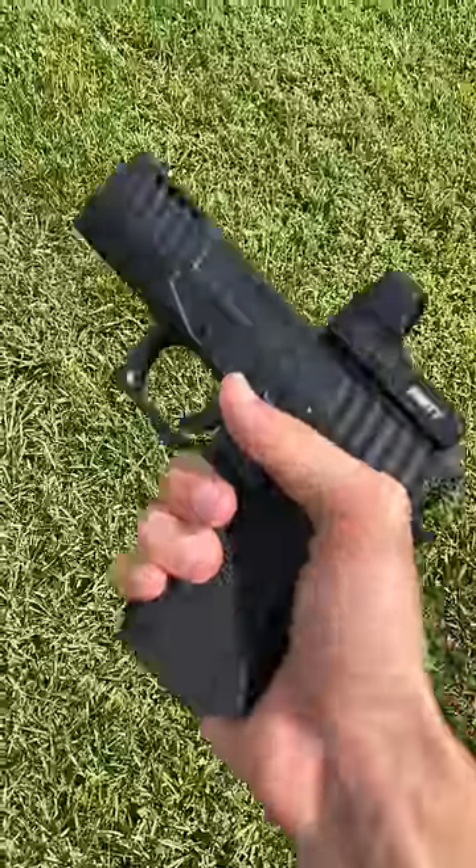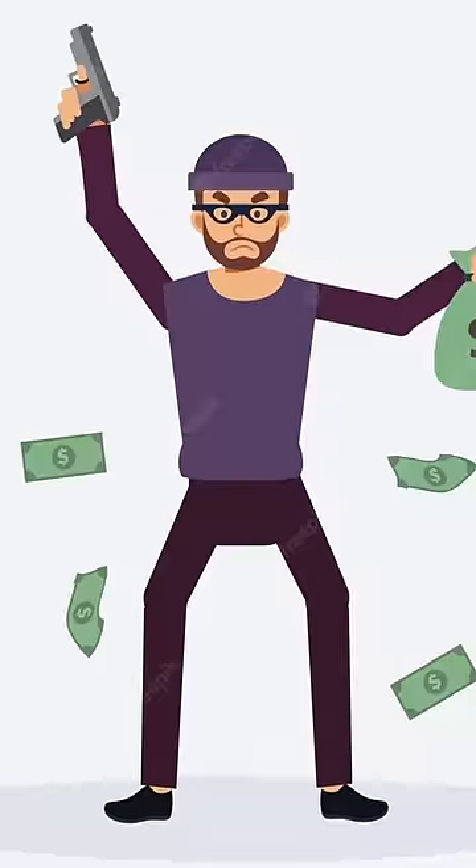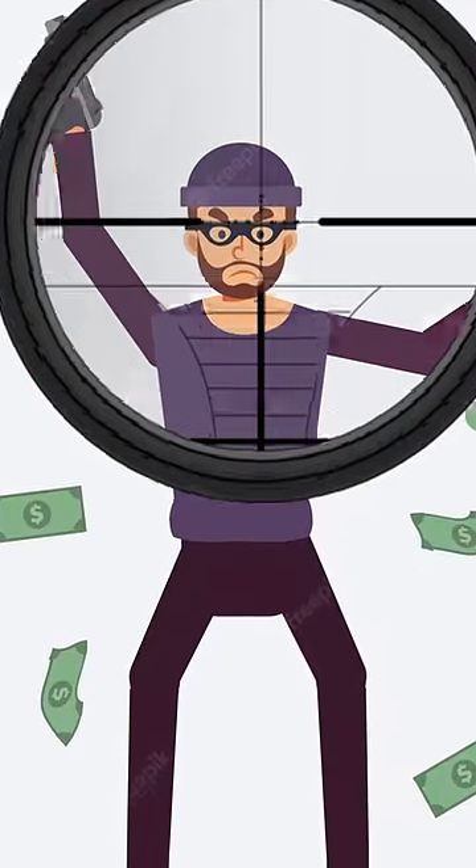Can airsoft guns be used for self-defense? I see a lot of people saying that all you need to do is shoot the attacker in the eye and then you'll be good to go, but there's two issues with that.